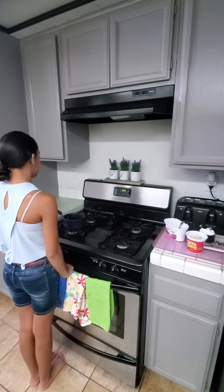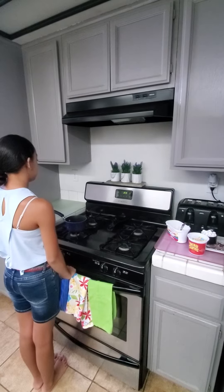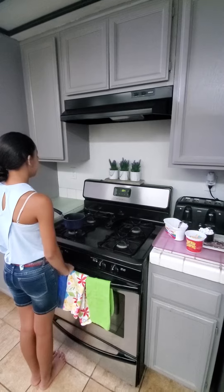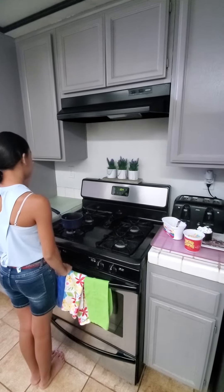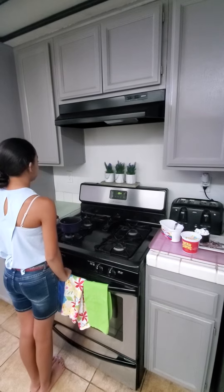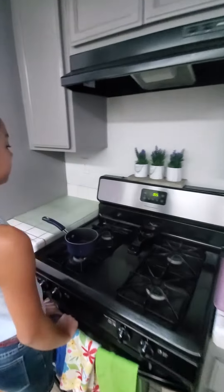Alright my friends, this uses a stove, so I need you to go get your parents and have your parents do this one with you. We are going to be doing the fire on the stove and of course, fire safety. Kids, never ever touch fire. So I'm going to go ahead and start the fire first.